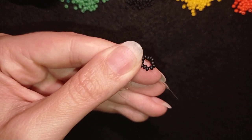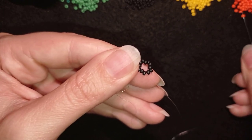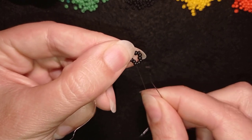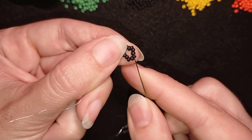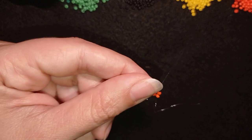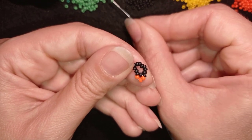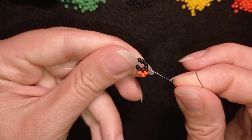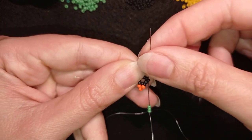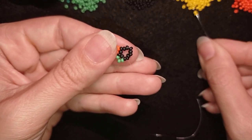Now I'm going to take three orange beads. As I'm exiting through this bead, I'm skipping the one that's on my way and going through the third one. In my next step I need three green beads — I take them, skip the one that's on my way, and go through the following black.